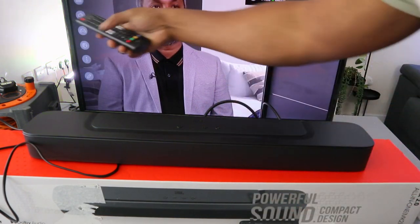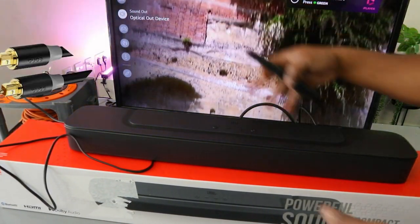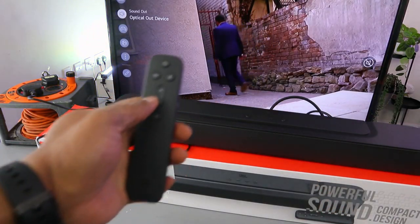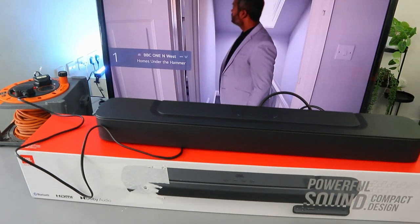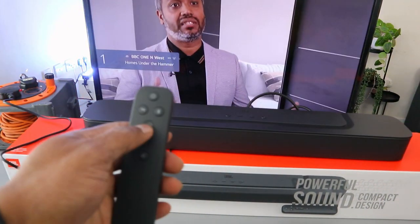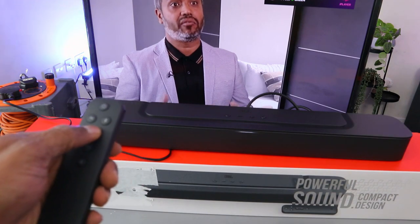Scroll down in the sound settings — it's now showing 'optical out device,' which means the soundbar is connected. Once connected via optical, you can only control the TV volume using the soundbar remote control. Use the soundbar remote to increase or decrease the volume. That's how to hook this up via optical cable.